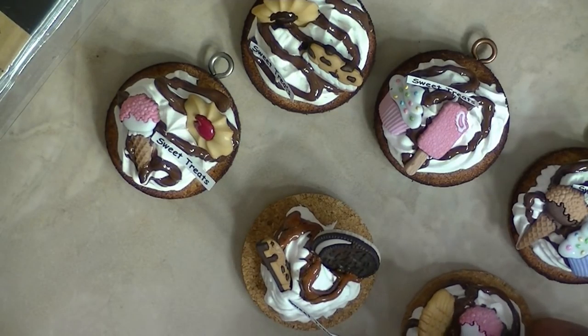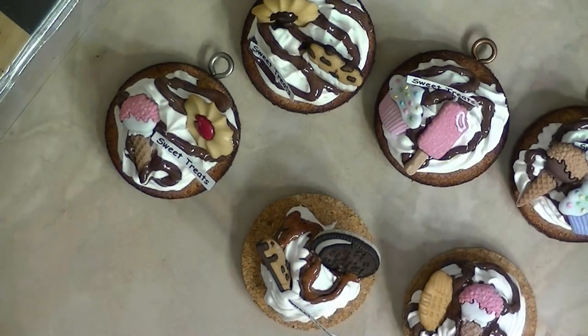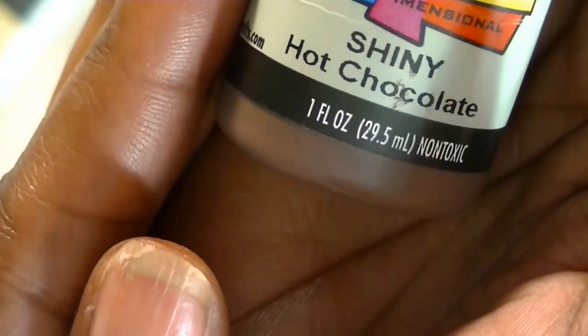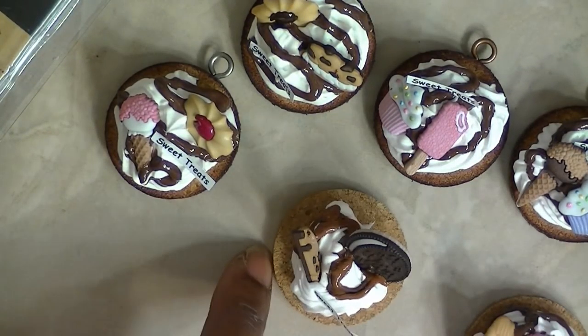If you all got those little corks or cork things you can use those too. For the drizzle just use the Scribbles right here. You could get it in brown — I have some caramel too — and you could get it in the hot chocolate. So that's what I use for the drizzle. Aren't they cute?